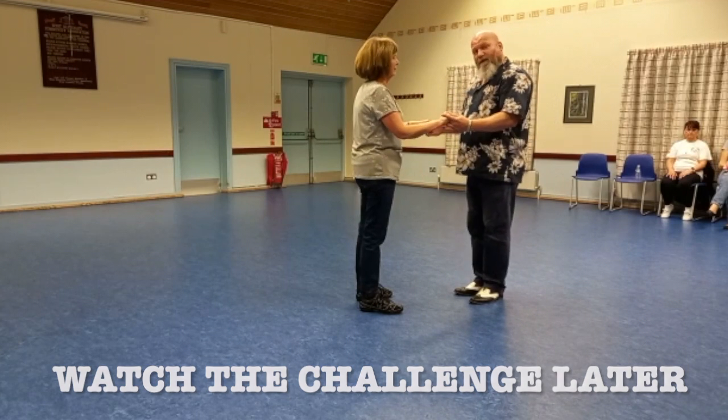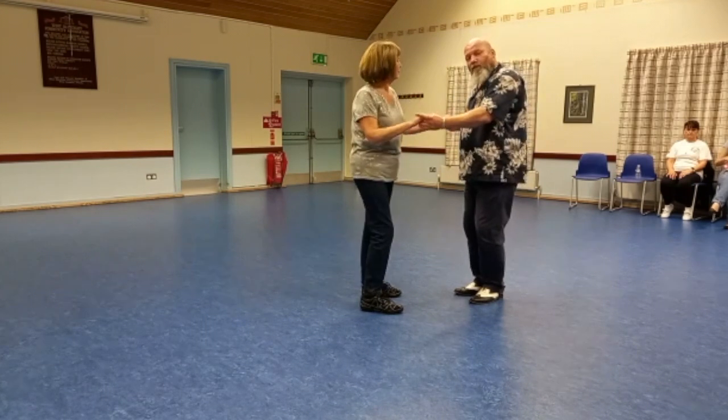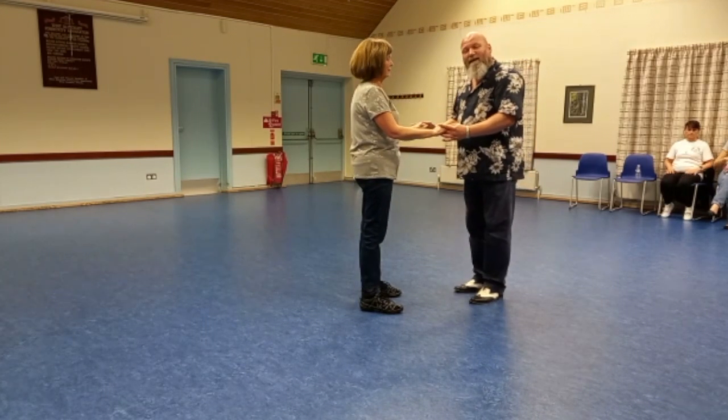Our metronomes are conveying the beats: one, two, one, two. For Freya's Fundamentals, we're doing six basic moves, and this is how it works.